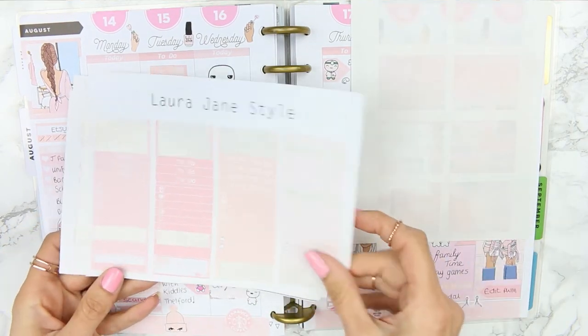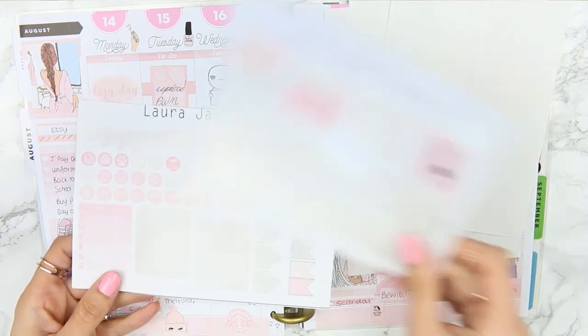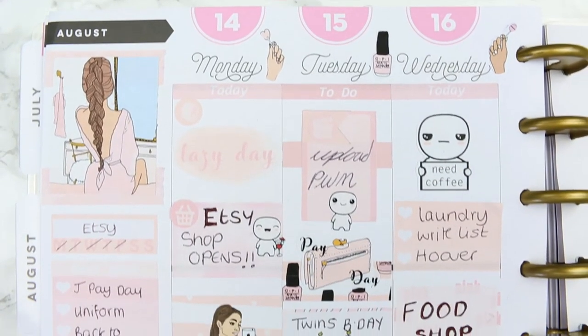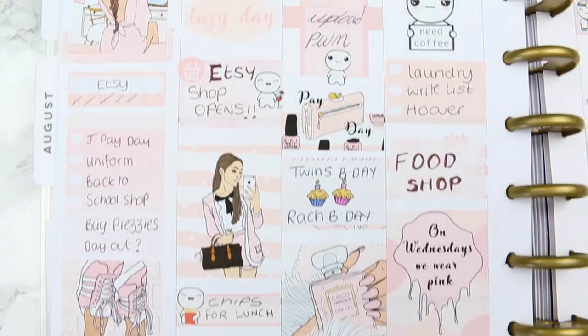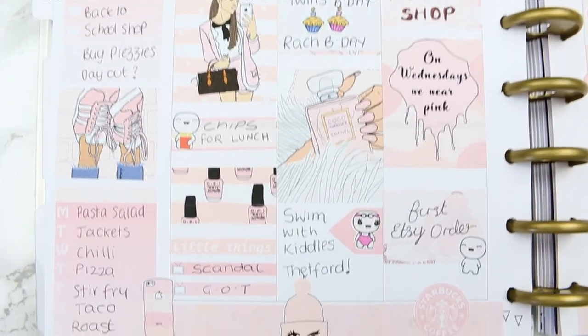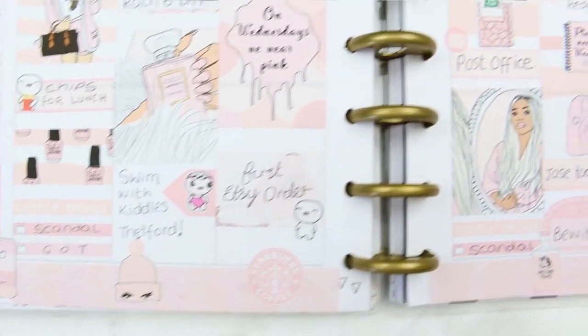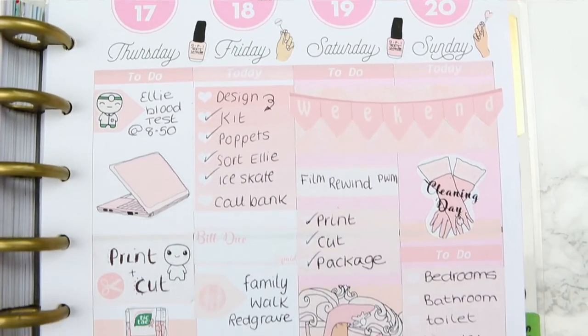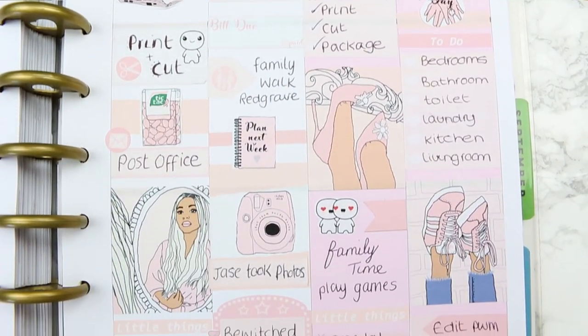Here's everything I've got left after doing my spread — I'm going to keep these, and I will do a plan with me using all leftover stickers. Here's a close-up of this week's spread. I hope you guys enjoyed it! If you liked it, give me a thumbs up, don't forget to subscribe to my channel, and I will see you all next week. Bye!